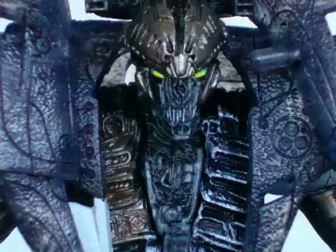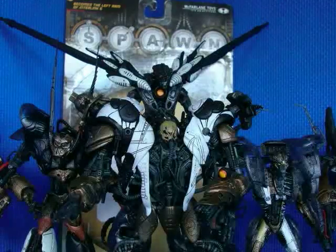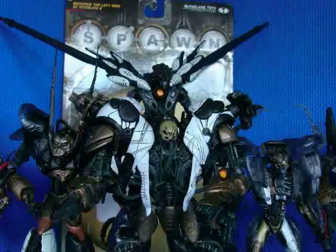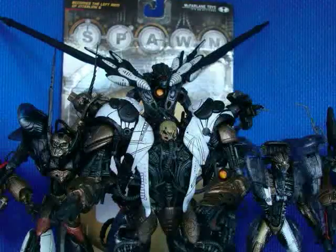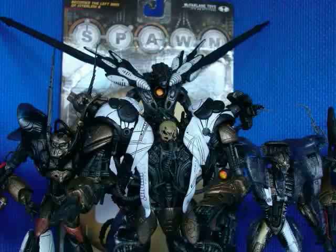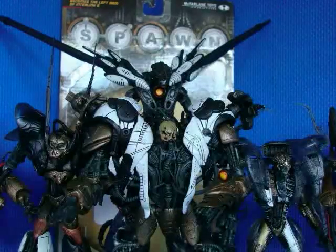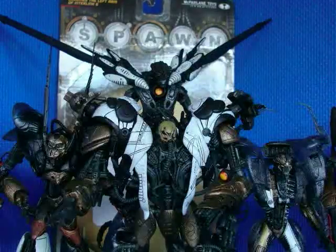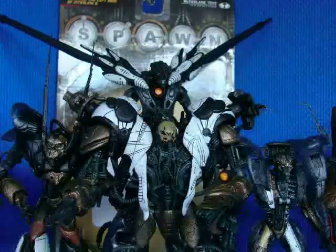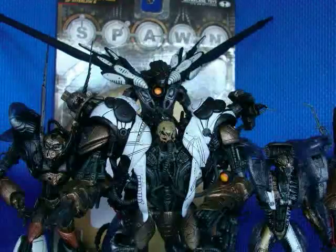My final thoughts on the figure: I like him, he's definitely a cool figure to have. In comparison to the others I'd put him right in the middle. There's certainly one thing I absolutely love about this guy, but I'm pretty meh on everything else. He looks cool, but they all look cool.